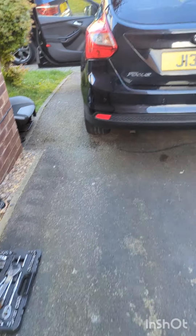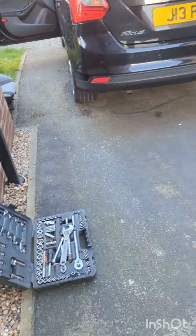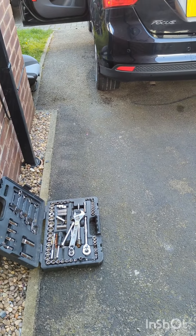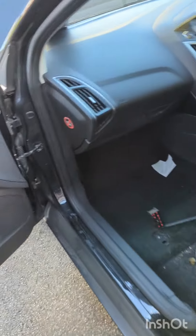Good evening, just showing you something I'm doing on the Focus. So just doing as I said before, it's wet through inside. I think it might be — it's definitely coming through this light which isn't fixed correctly. I noticed the gap is bigger than the other side.